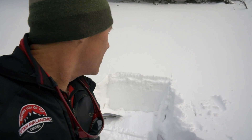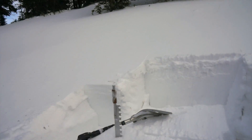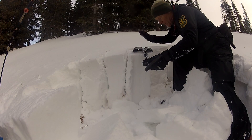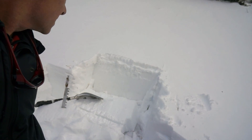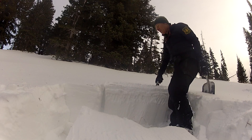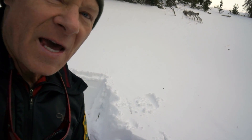Bruce Tremper here with the Forest Service Utah Avalanche Center. We just dug a snow pit here. Most of them failed — the compression tests were failing on isolation or just light taps, sometimes elbow taps to make that fail. And the extended column tests are failing on isolation twice, and then once with just an easy tap.